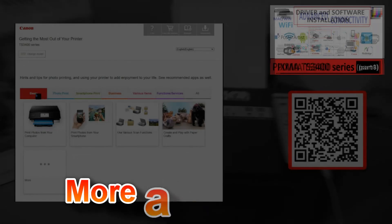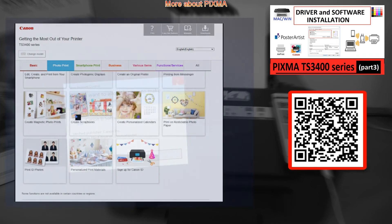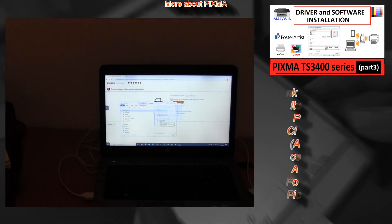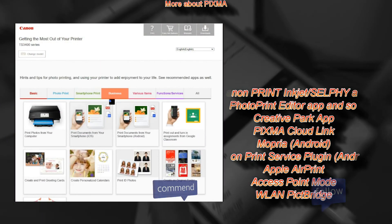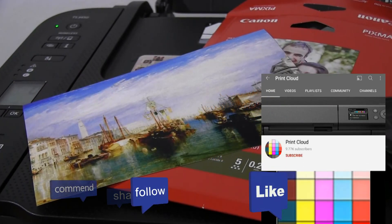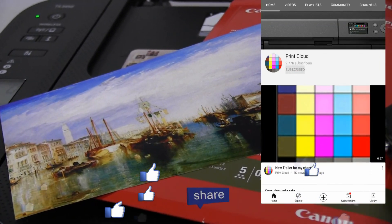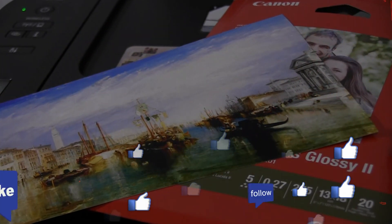Once your printer is on the network, you can install the driver and software to the computer, and you can find more about it in my driver and software installation video for this model. Feel free to comment, ask questions below, and subscribe to my channel — turn on the bell so you will be notified about my future uploads. Thank you for watching and sharing. Bye!